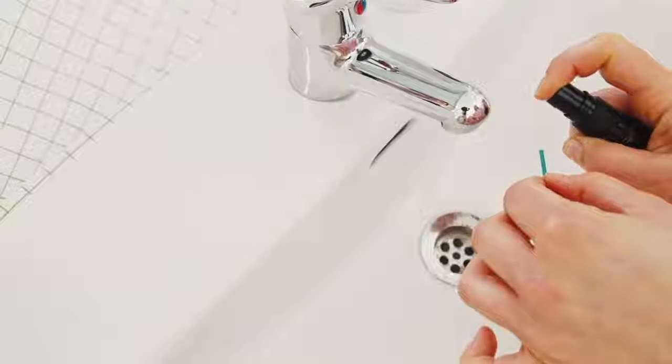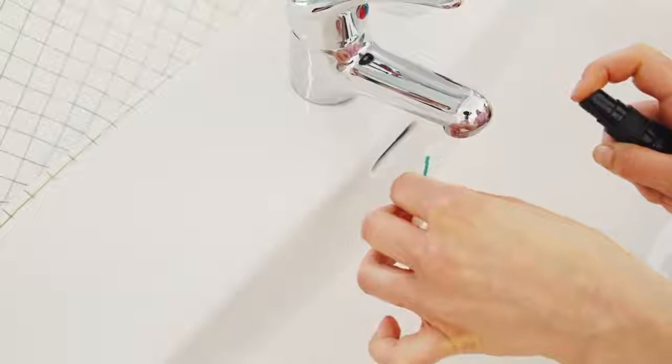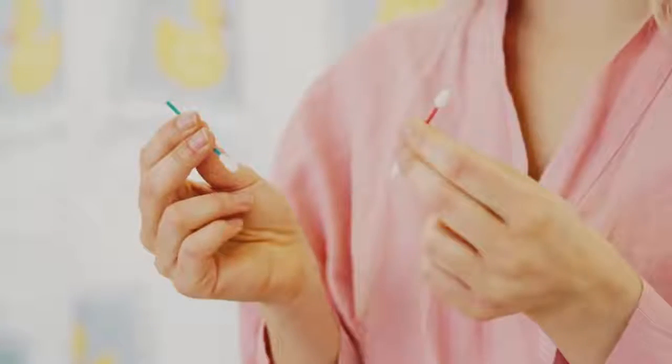This is the Last Swap. It's the world's first reusable cotton swap. It's sanitary and easy to clean with a dab of soap. It comes in two models: one pattern for cleaning and another design for touch-ups.